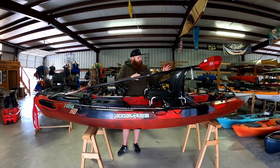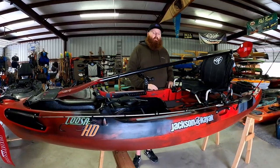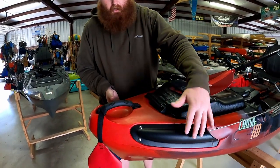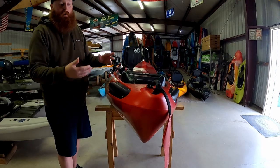We'll start at the front, work our way back, show you the features, then roll the boat over and show you the hull design and what makes it so good in rivers. Starting up front, we've got a fat, bulbous front end that curves up, giving us a little bit of rocker at the front — and that's what gives us a lot of play in the front end for running moving water.